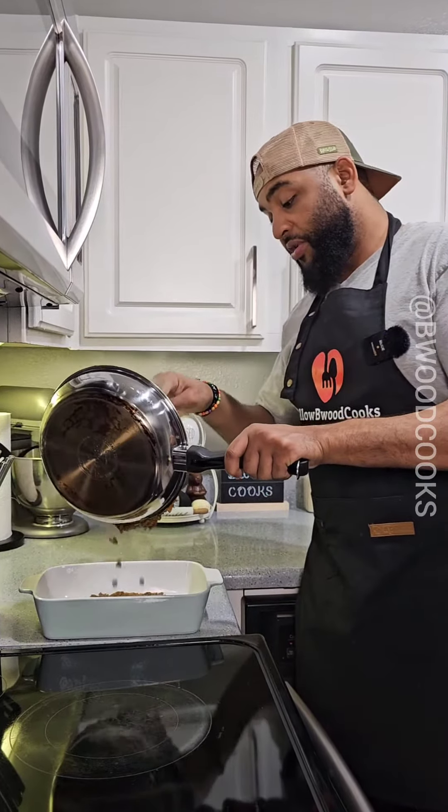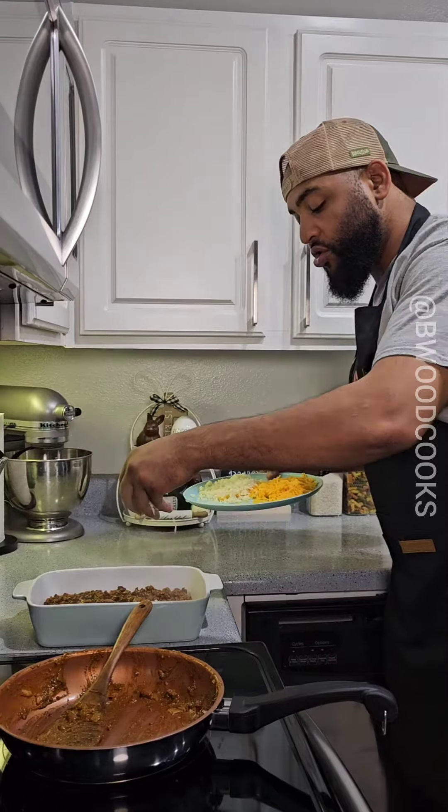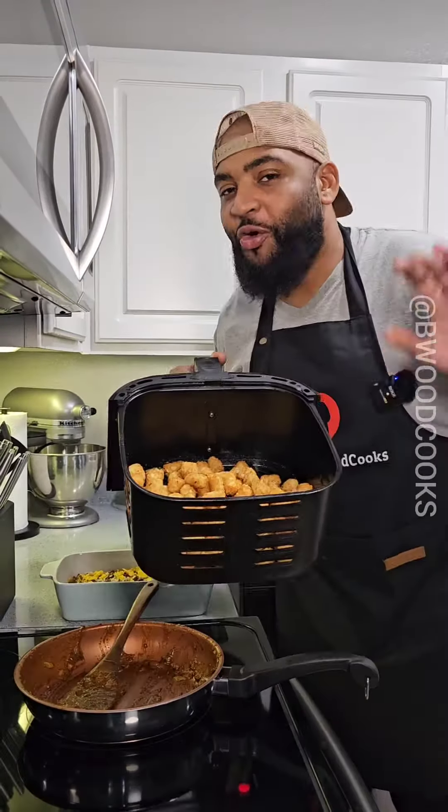We're gonna take our mixture and put it in a baking dish. We're gonna sprinkle a little cheese right on top. Should look like this — you already knew where I was going with this.